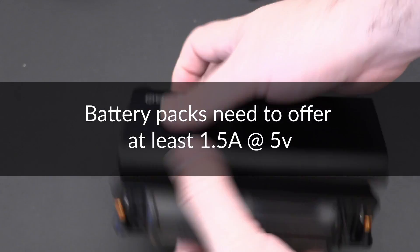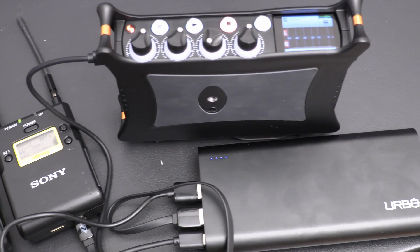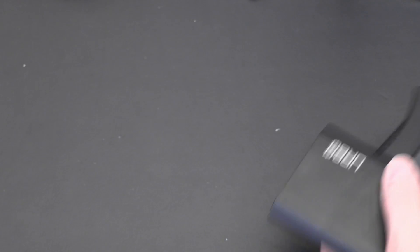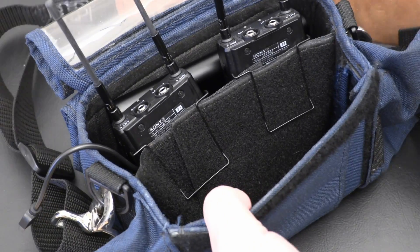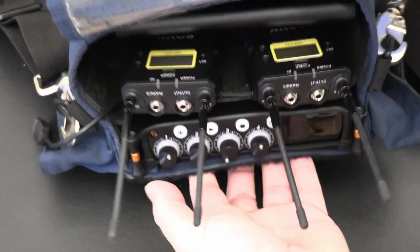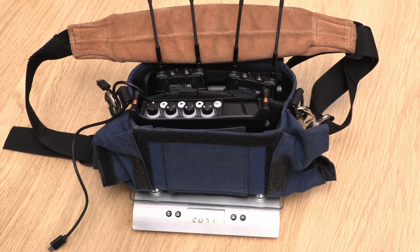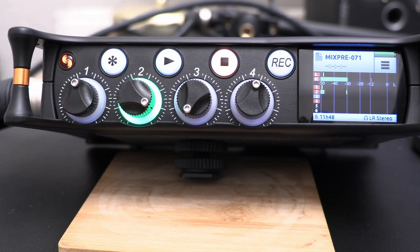With this larger battery I can simultaneously power a couple of wireless receivers, recharge my phone during the day, and go all day without worrying about it. I've only got one battery to recharge at the end of the day, which is fantastic compared to managing multiple AAs. The battery pack is about the same length as the MixPre and weighs around 450 grams, but the whole package is still very small considering how long it will last.